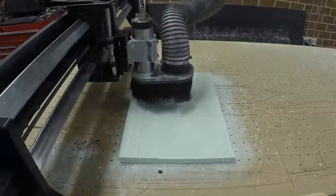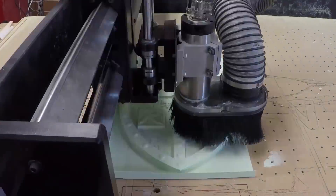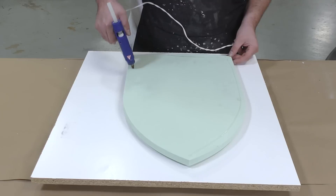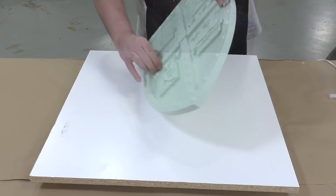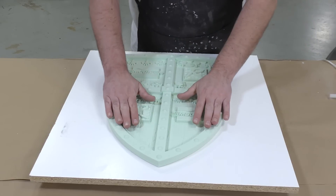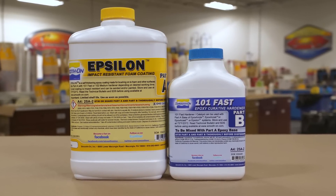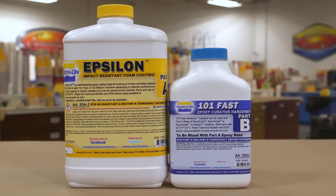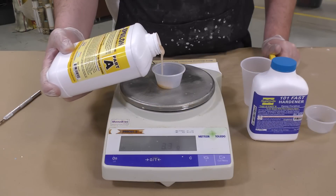To start, we're going to CNC a tooling board to make our original model, and then we're going to use some hot melt glue to adhere it to the working surface — in this case a melamine board. Once adhered, we press it down and then dispense some of the Epsilon resin with the 101 fast hardener. This is a product dispensed by weight, so we're going to use an accurate gram scale and dispense Part A.